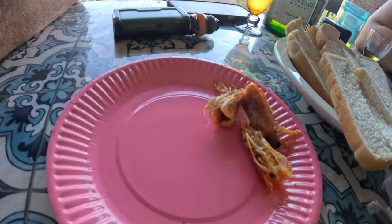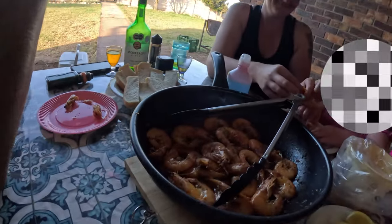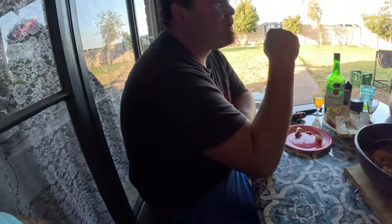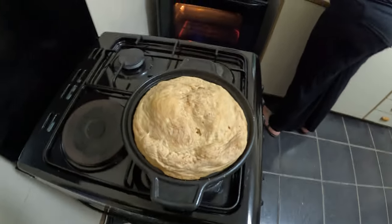Nobody wants to eat the heads of the prawns, but Joss is that guy — he likes his prawn heads. He eats everything, shell and all. All the good stuff is in the head!